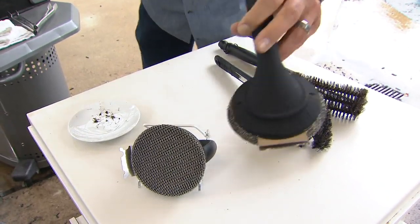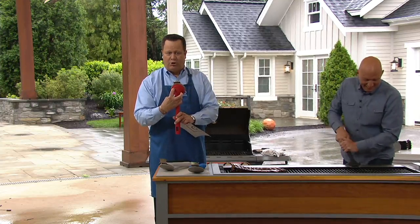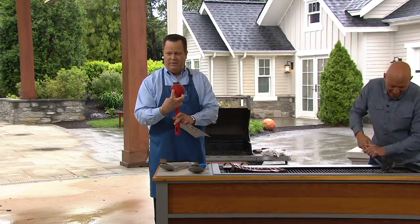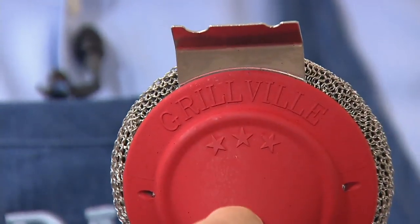And you know what I love? I love that it's called Grillville. In case you're wondering, it says it right here on the top of the brush — Grillville. Bang, there it is.